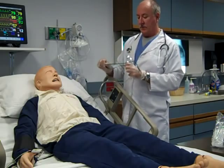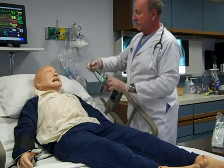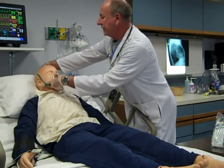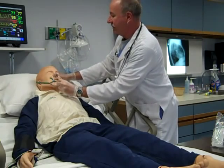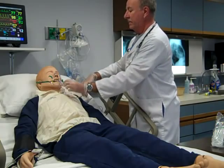Place the simple mask over the patient's face, ensuring a proper and comfortable fit. The mask should be positioned over the bridge of the nose with the metal band adjusted to conform to the patient, and the bottom curve of the mask under the chin.